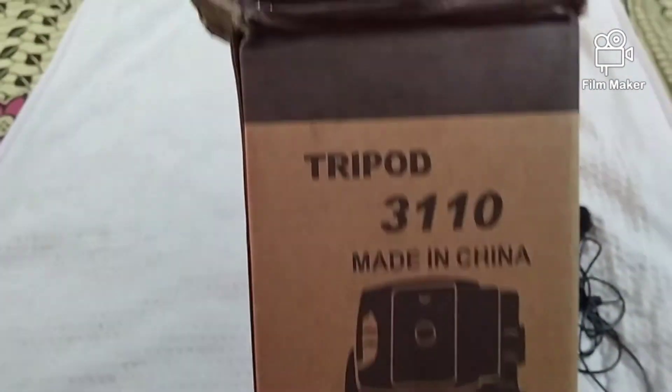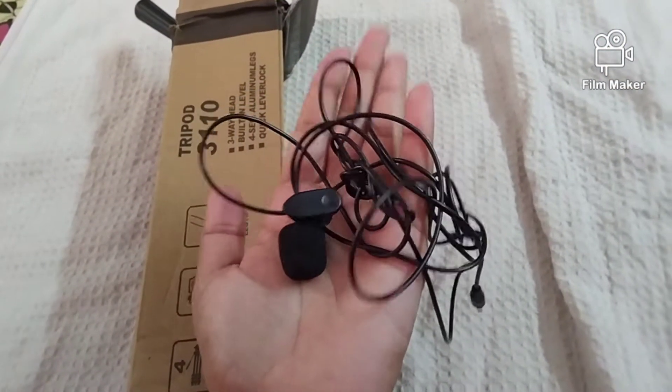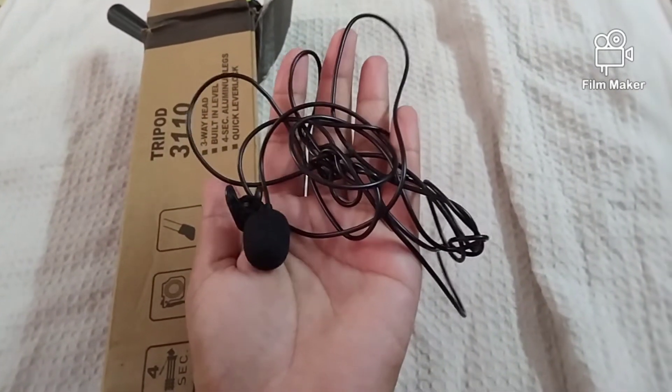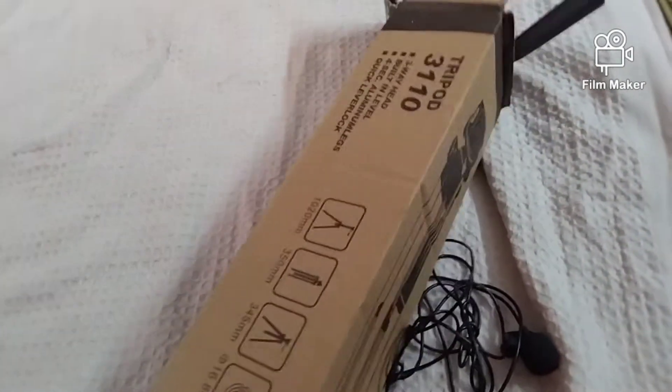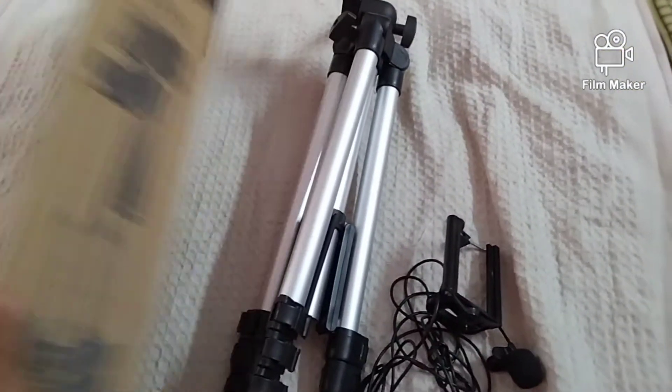I will show you a little bit of a product, a video, and a cable. This is a 311-01 tripod and this is a mic. This tripod is a very bad product. I will book you on Amazon. This is a 611-01.